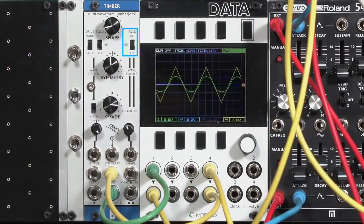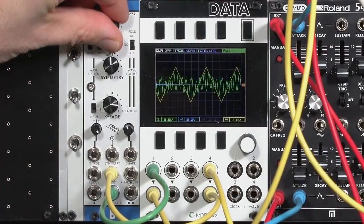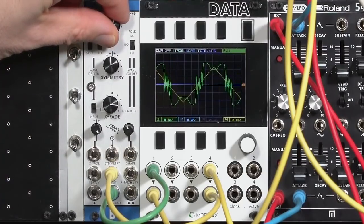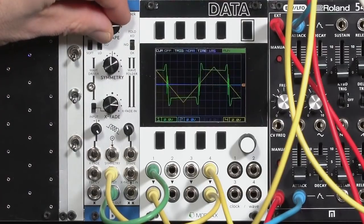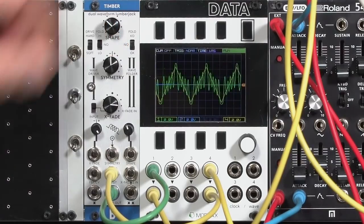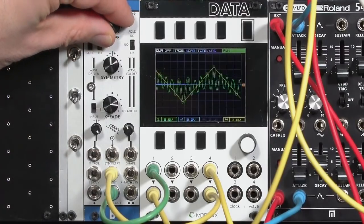It has three options: OK, No, and KO. Basically, OK is your classic Buchla Serge wave folder — it's a five-stage wave folder where it folds back in on itself multiple times before going into a saturation circuit, with a little additional fold there at the highest levels. As I modulate that, you get that real lovely plasticky, rubbery sound you get out of Buchlas and Surges — that West Coast sound.